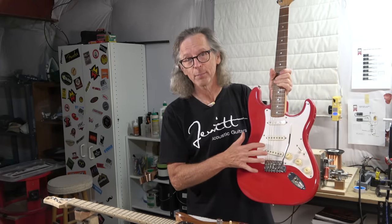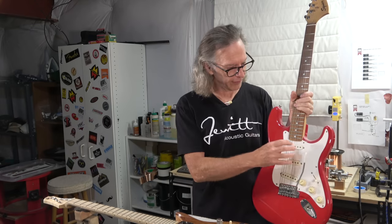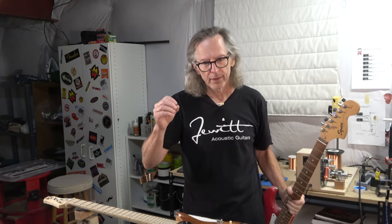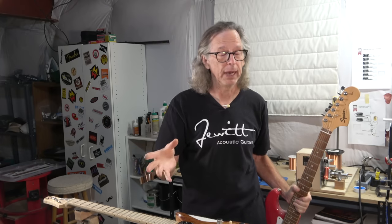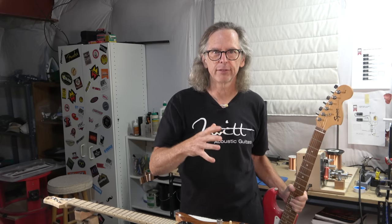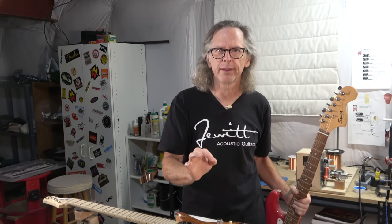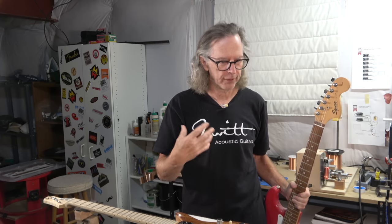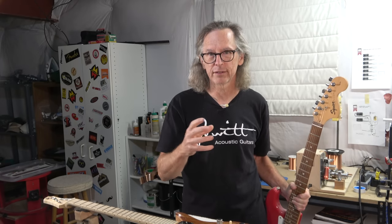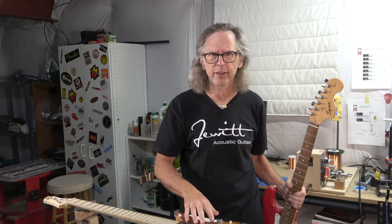For one thing, this guitar has a pickguard on it, so that theoretically would block the resonance of the strings from being absorbed into the wood. Now with an acoustic guitar, of course, the strings are mainly vibrating the bridge, which is causing the top to vibrate, and that transfers all through the wood in the box. But if you smother that wood in a thick clear coat, it's not going to vibrate as freely as if it was clear coated in something really thin like a couple of coats of nitrocellulose or a French-polished shellac finish. A thick polyester could theoretically muffle the vibration and the tone and resonance of the acoustic guitar. But with a solid body electric guitar, I just don't think that's as big of an issue.